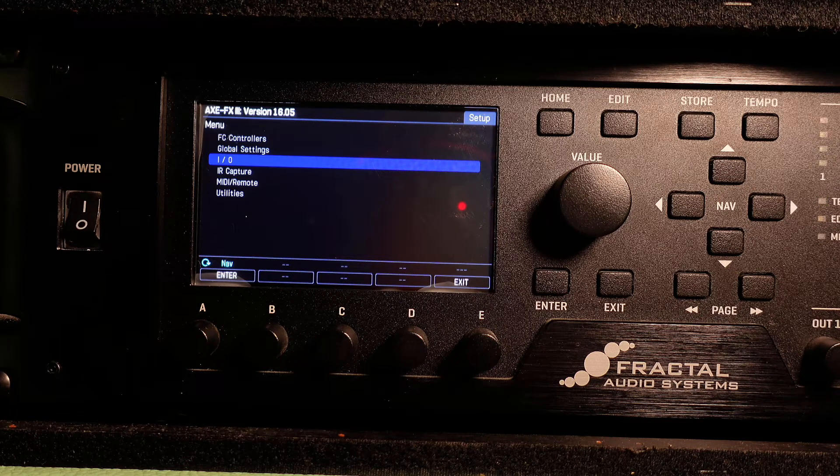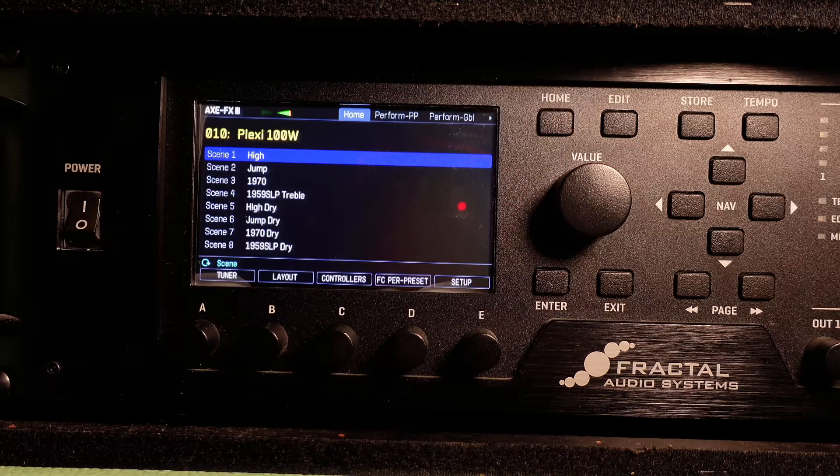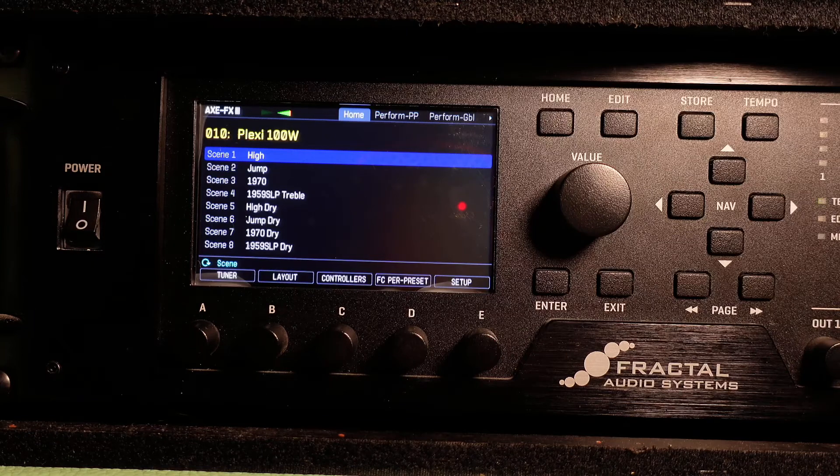There's one item left in the setup menu and that's the utilities menu. Really, there's no need to go there right now either unless you want to adjust your display. Go into the utilities menu, go to the display page and make your changes there. Step eight. Now hit home and you are done with the setup. Woohoo, baby, that's it!